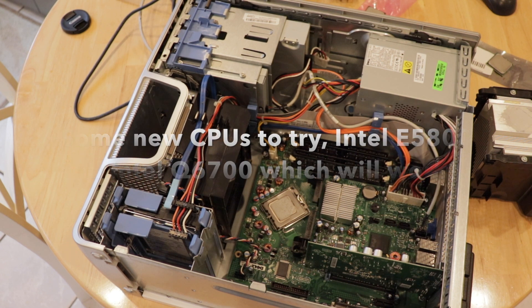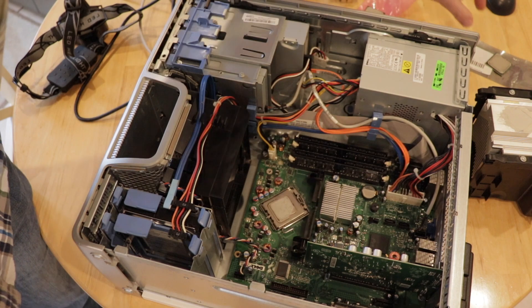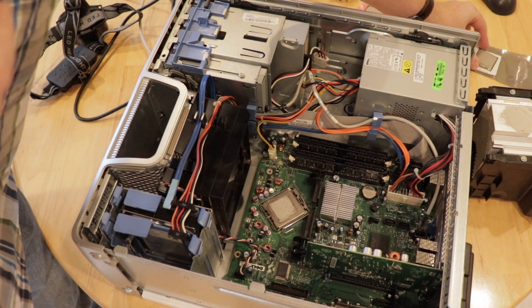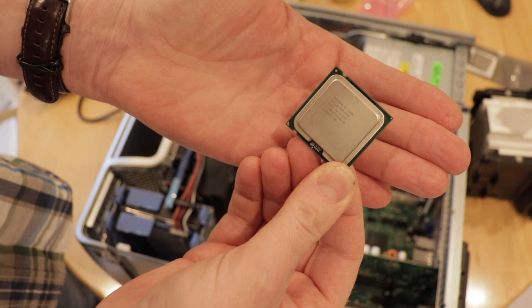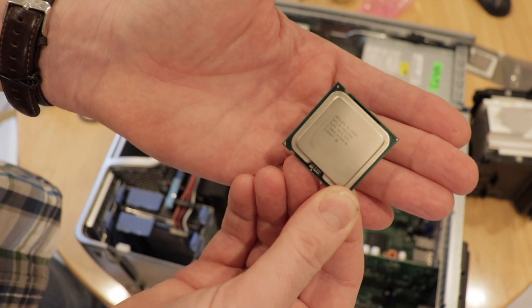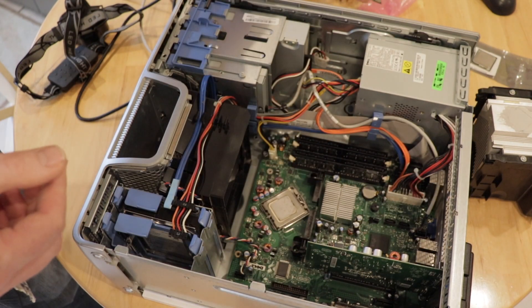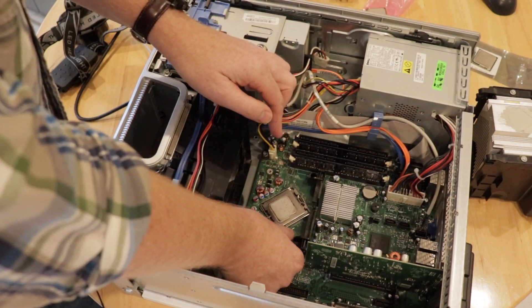Round two of this upgrade on the Dell Dimension E520. The processor went back in again because the Intel Xeon chip I tried to put inside it didn't work. What I've now done is get a last-generation dual core processor - this is the E5800. It's a Pentium class processor produced around 2010 and it's probably a little bit of an upgrade on the current Pentium D inside the board. I'm hoping this will just be a drop-in replacement - it should fit in the motherboard.